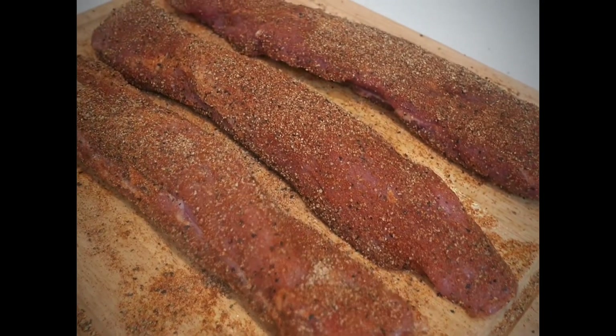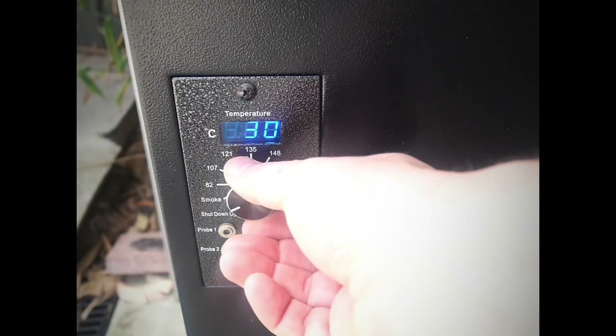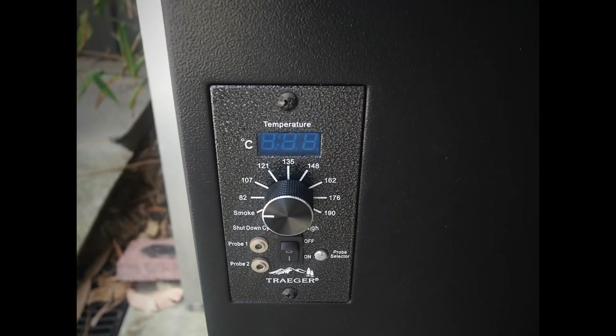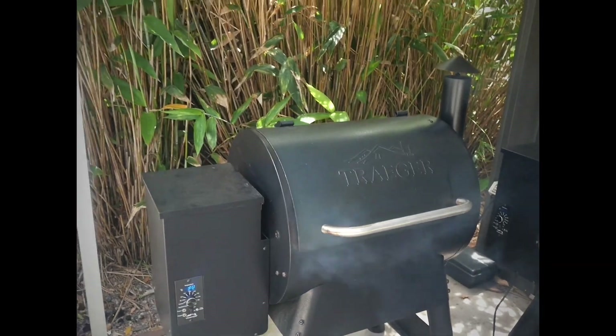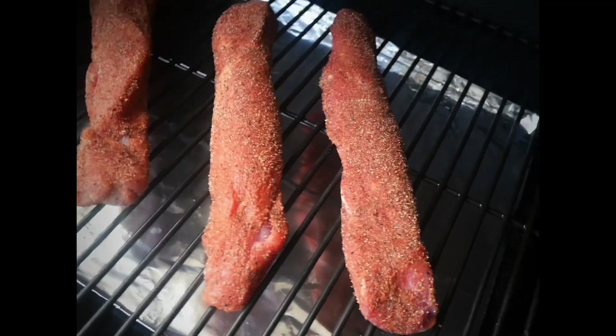That's it for the prep for these tenderloins. Let's fire up the smoker. I'm actually cooking this for a family event today. I'm going to be cooking it on my pellet grill just for simplicity and we're going to go real low and slow to start with, then crank it up at the end just to finish it off. I'm using some cherry pellets today at super low 82 degrees centigrade, otherwise about 180 degrees Fahrenheit. I want to get plenty of smoke throughout these tenderloins before I increase the temperature.